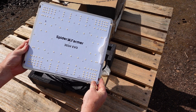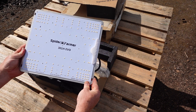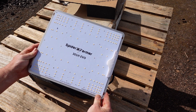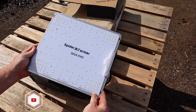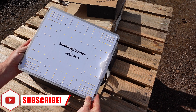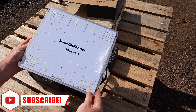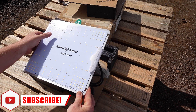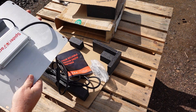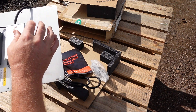Looking closer at the light, on the front of the board you can see that they have used the same spaced out LED pattern that we have seen on most of the board style lights that have come out recently. This will help to spread out the light levels across the canopy, and helps to avoid a hot spot right under the center of the light. It does work out pretty well, which we can see when we look at the light levels in a 27 inch by 27 inch Spider Farmer tent.